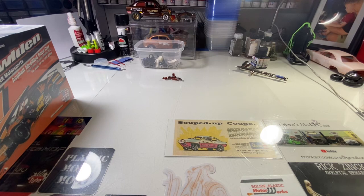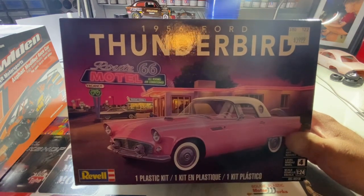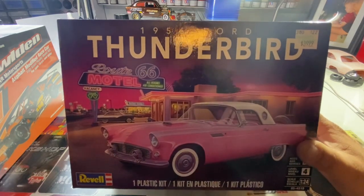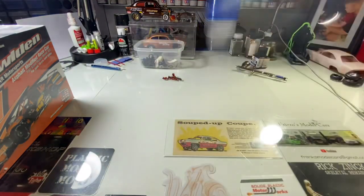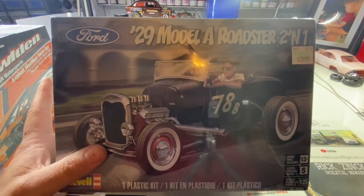She was out and about running around town and picked me up a couple other kits. I didn't have this one — it's the new repop of the '56 Ford Thunderbird. She shops at Hobby Lobby once in a while and picks me up kits she doesn't think I have. Another kit I do have — and you can never have too many — is the '29 Model A Roadster, the two-in-one by Revell.